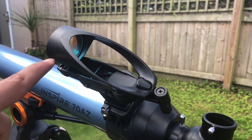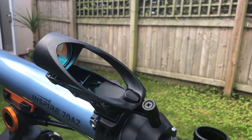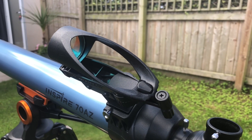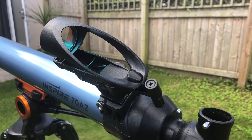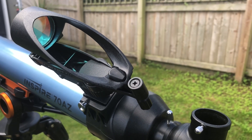The telescope also comes with a star pointer pro finder scope. This is a great tool when you want to aim the telescope at a target. Within this scope you'll have a red target which is aimed through the scope, allowing you to see where the telescope is pointing, and then you can start focusing on what you want to see.